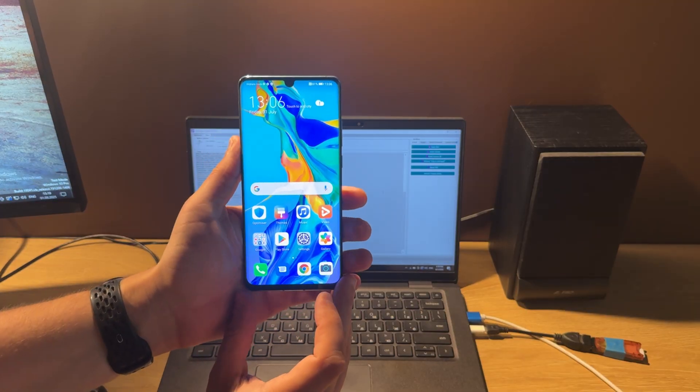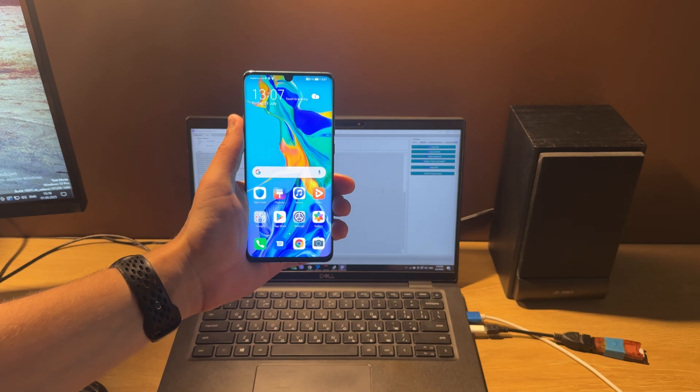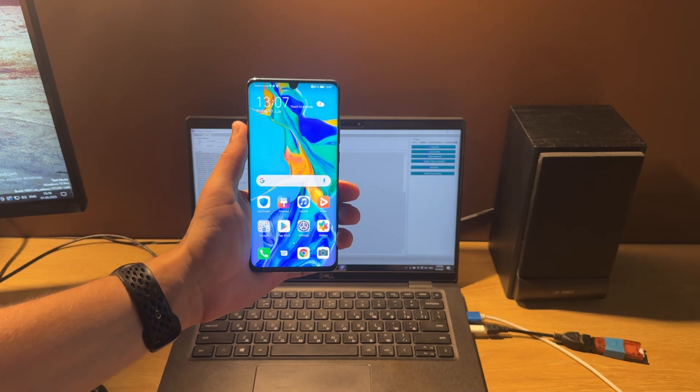And yes, the phone is unlocked now. Press like if you like this video, follow the channel, and if somebody needs remote unlocks like user locks, FRP, or network locks, you can always contact me with the number in the video description.